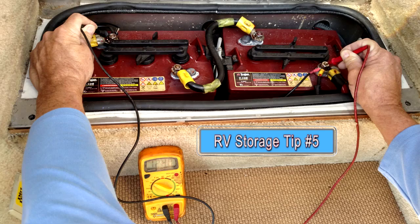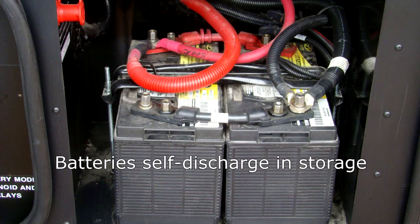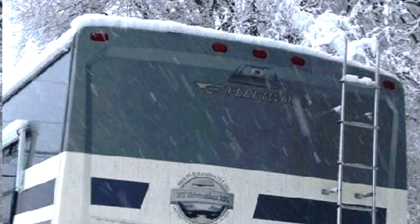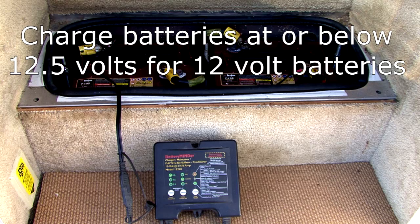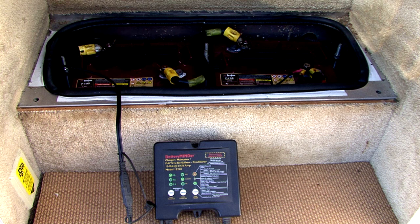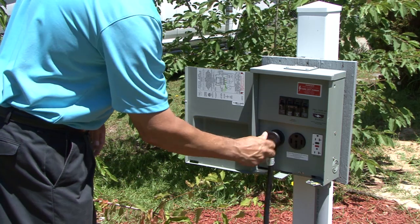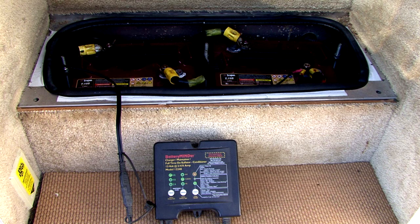RV storage tip number five. Make sure the batteries are prepared for winter storage. Batteries self-discharge when in storage. A discharged or partially charged battery will freeze much faster than a fully charged battery. Check the battery state of charge every month and charge batteries that are at or below 12.5 volts for 12-volt batteries or 6.25 volts for 6-volt batteries. Check the electrolyte level in lead acid batteries and add distilled water as required. You can plug the RV in once a month for about eight hours to keep the coach batteries topped off, or use a product like Battery Minder to keep batteries topped off.